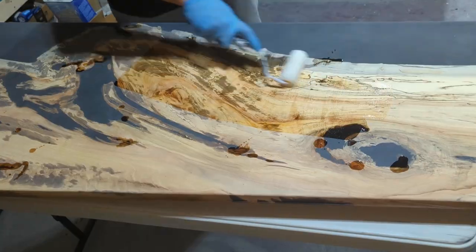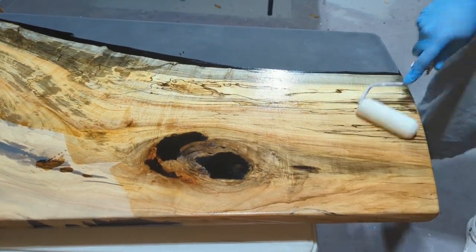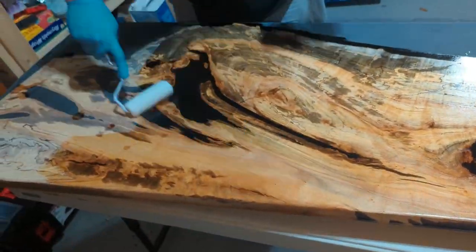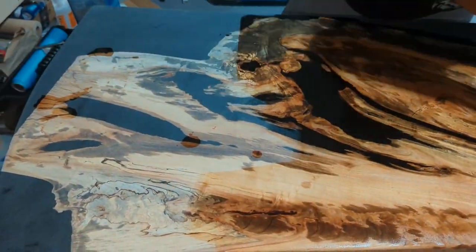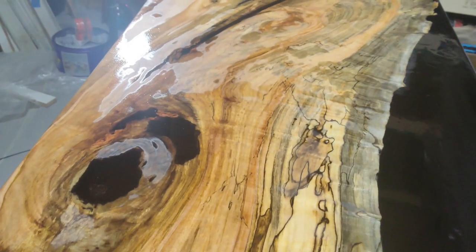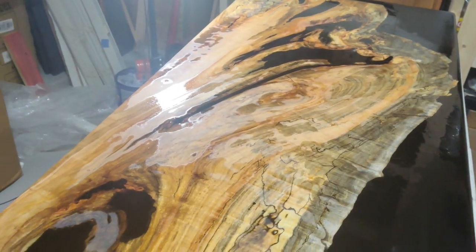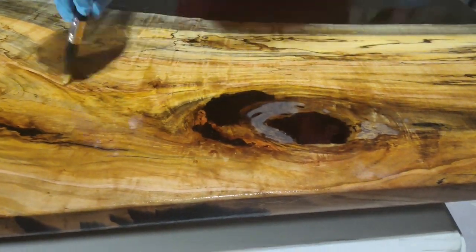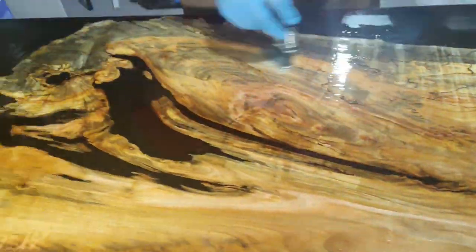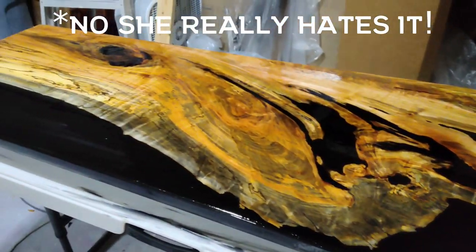Now to deal with stabilizing this spalted maple. We decided to use liquid glass deep pour epoxy to help stabilize the wood. This is a three-day cure epoxy and is a very non-viscous liquid, meaning it is not thick and flows easily. I spent the next 12 hours adding coats of epoxy as needed to try and quench the thirst of this wood. I can tell you right now, my wife loves it when I say wood is thirsty.